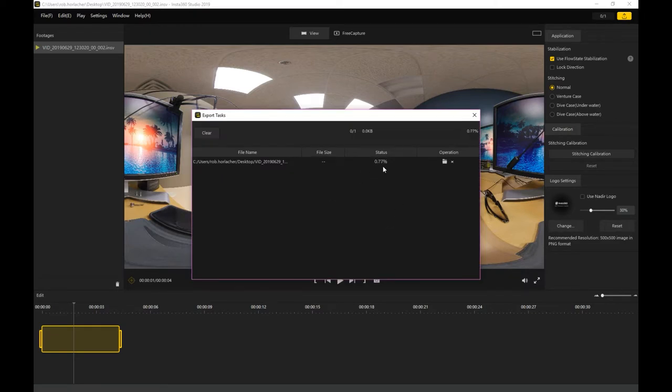After you hit okay, it will begin exporting your document to wherever you said it might be going. You can see there's a little percentage bar at the top, and it will increase pretty much as fast as your computer will allow.